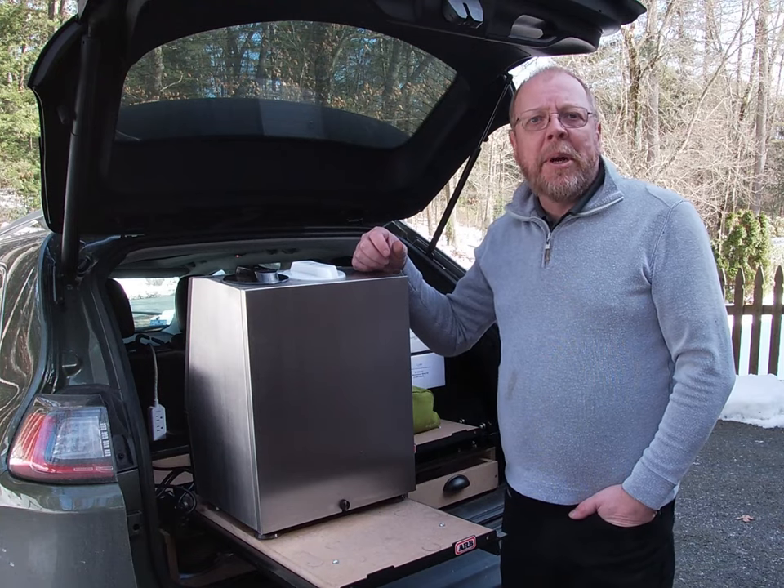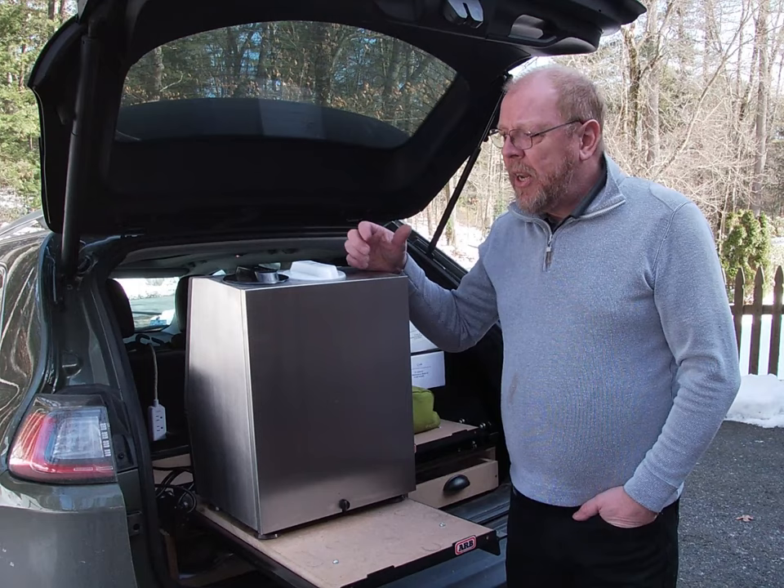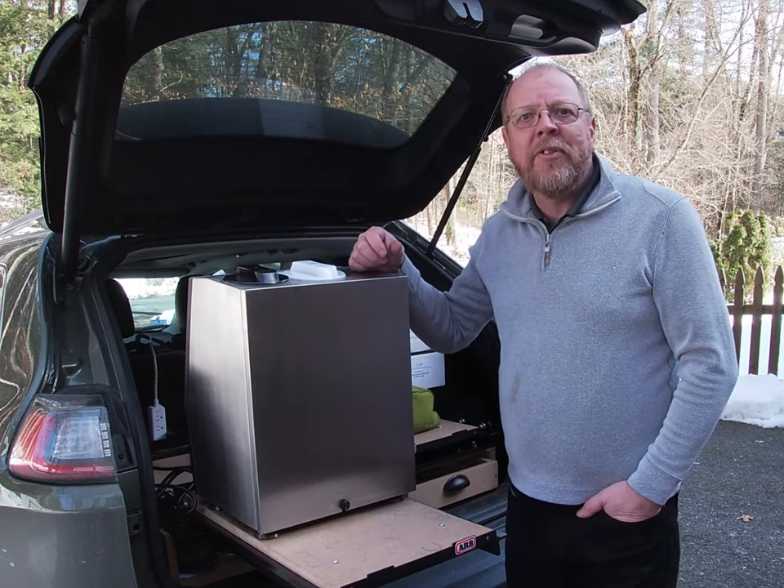Good morning, this is Andy Fox from BestCode and welcome to another Friday Feature. Today on BestCode we're going to be talking about the PM, Preventative Maintenance Filter Change.